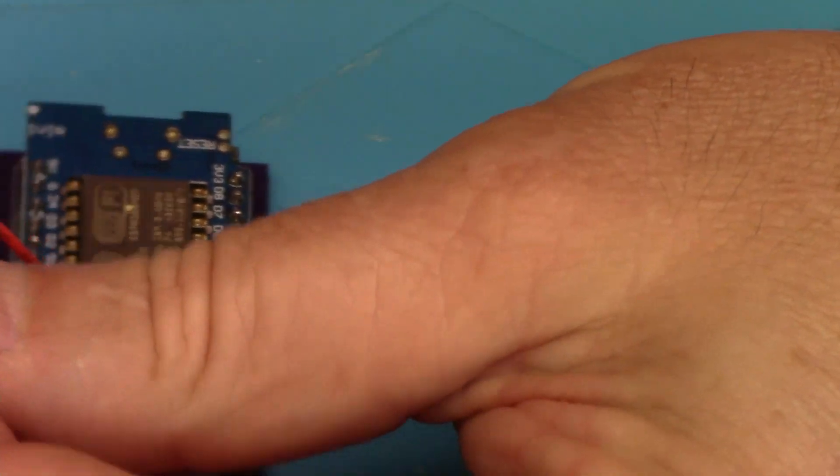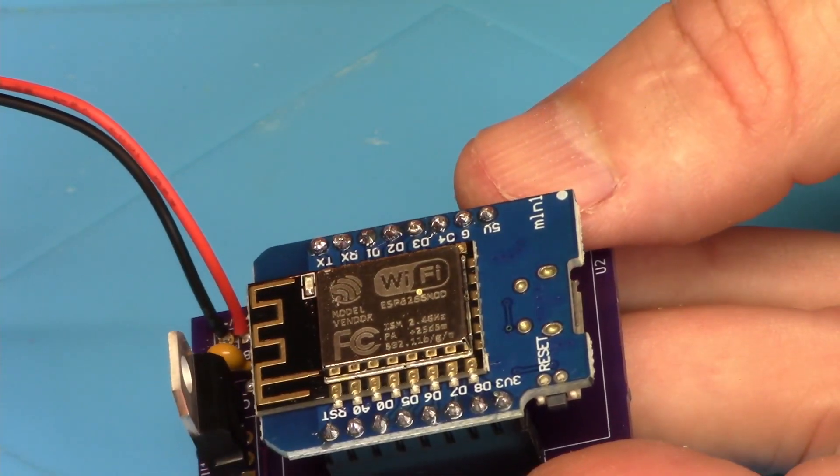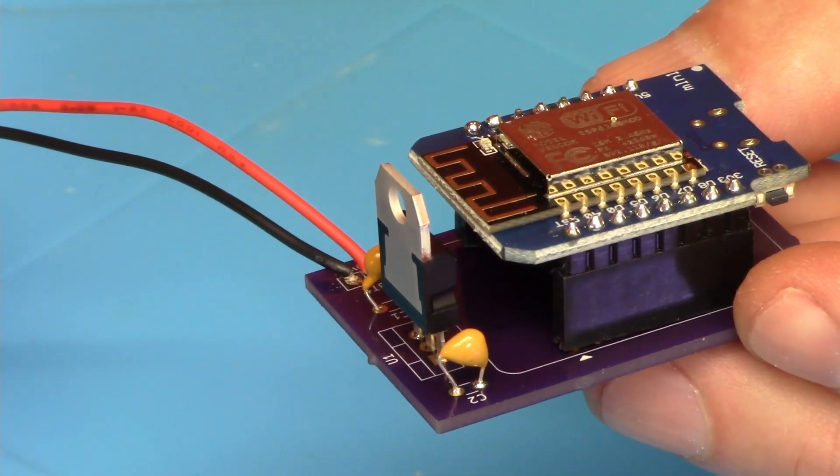All right, so there we go. If we plug this one in we should also get the LED showing us that it's working. And now all we need to do is go and install the software and ship them off to the Netherlands. Cool. So here we go — these are the finished boards. I made two of them for him, and hopefully he'll be able to have fun with his geocache component, add this in, and make a really cool puzzle with it. All right guys, stay tuned for more fun.